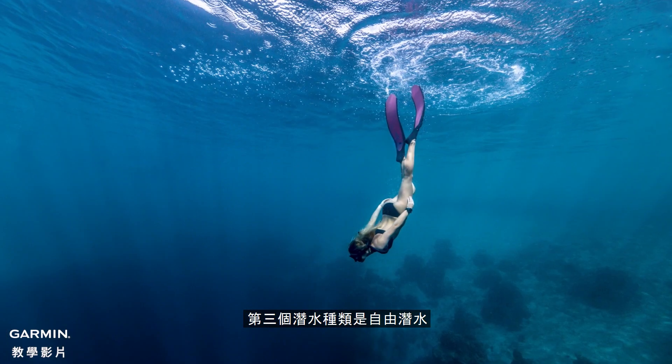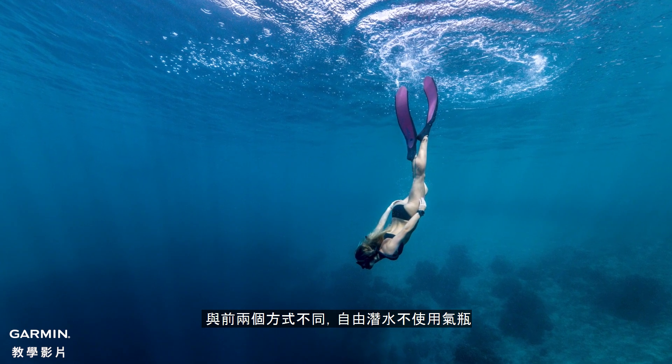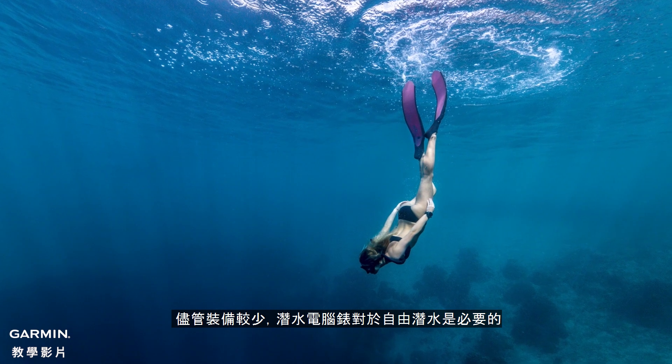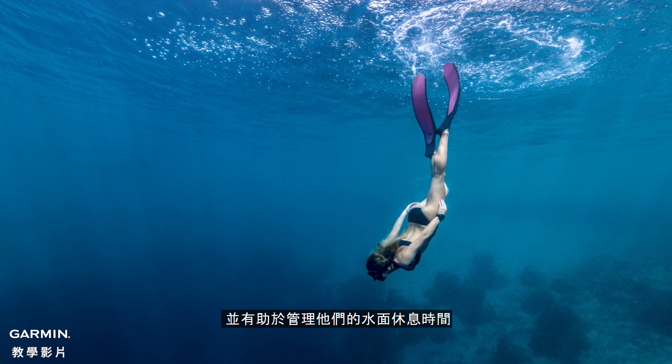A third category is free diving, or apnea diving. Unlike the first two, free diving is done without a tank. Despite the lack of gear, a dive computer is essential for free diving. It helps the free diver know the depth and dive times in a dive, and helps to manage their surface intervals.